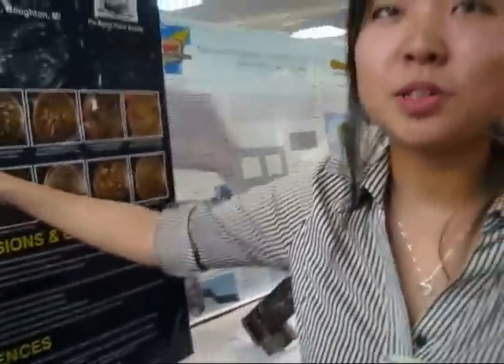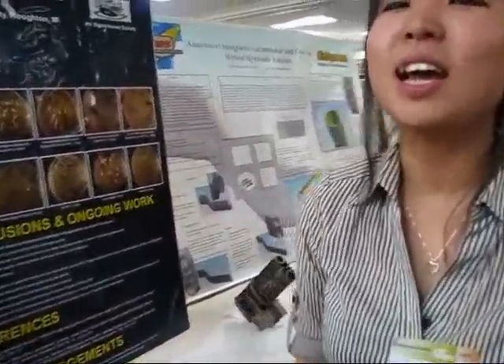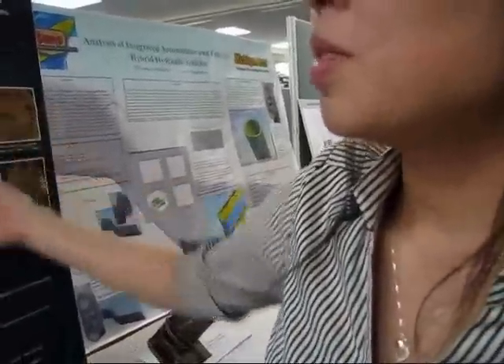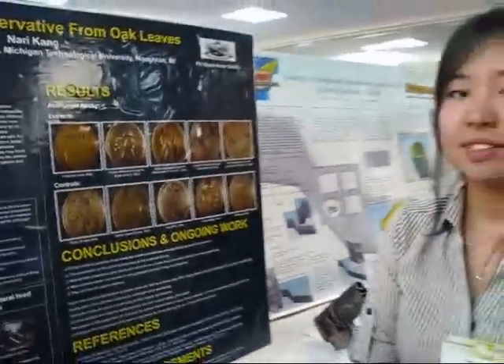Chemical preservative is really harmful. But oak is not harmful to nature, so there's no harm to your body. So I think if you use oak as a preservative, it would be better than using chemical preservative for people's health.